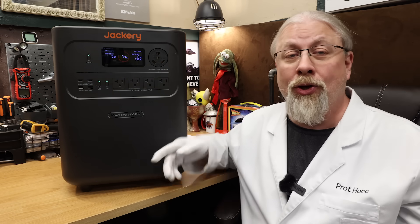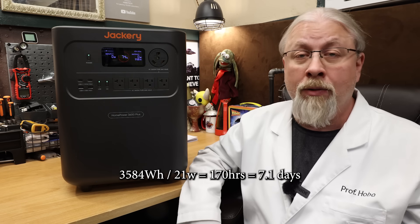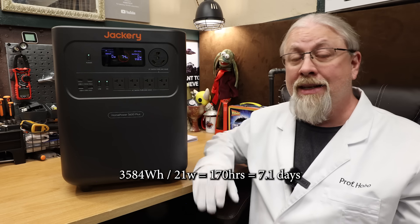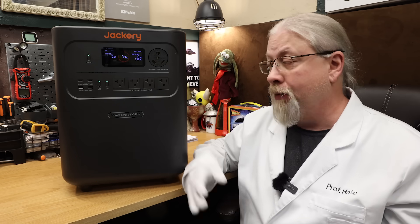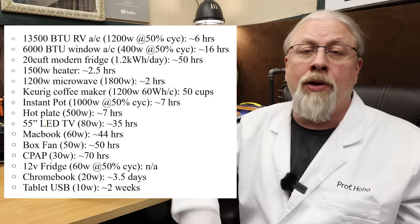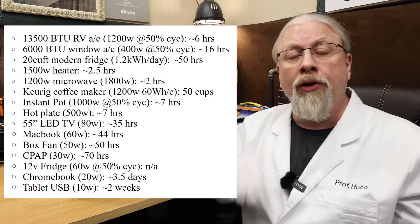Going by how much power it takes to recharge the battery via solar can be widely inaccurate if the MPPT controller itself isn't that efficient — which is why I decided to change how I do this test. As for standby time, if you left the inverter on at 21 watts of idle consumption, it would totally kill this battery in about seven days. That's excellent for a one-to-one battery-to-inverter ratio — a 3600-watt battery with a 3600-watt inverter. I'm going to put up a chart on screen showing approximately how long common appliances will run on this unit.